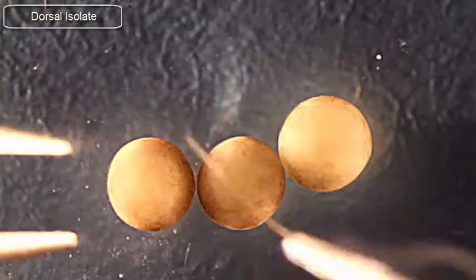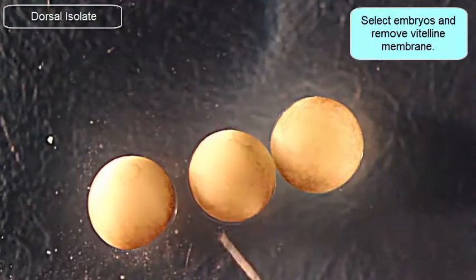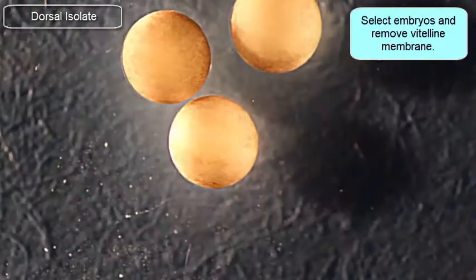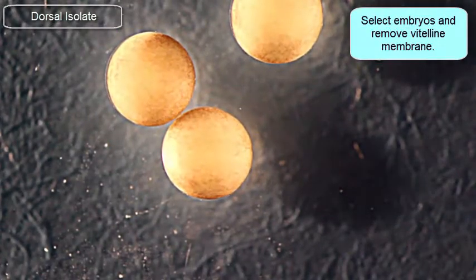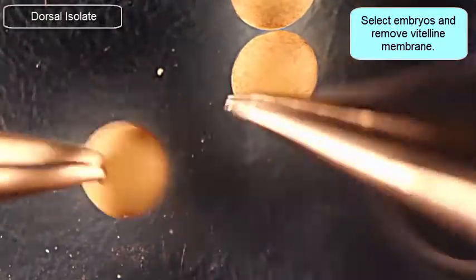In this video, I'm going to dissect the dorsal isolate from a stage 12 and a half embryo. I'm going to first go through and select embryos that are of the right stage, and then remove their vitelline membrane. I'm looking for embryos that are consistently stage 12 and a half or so.